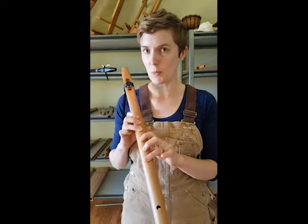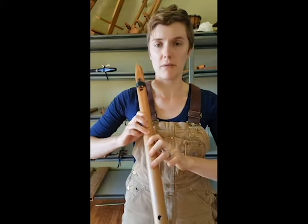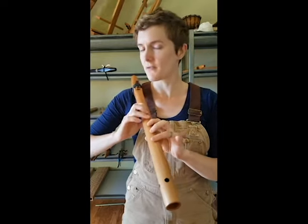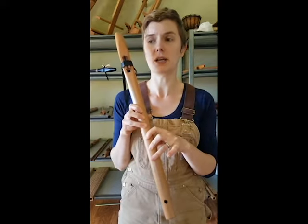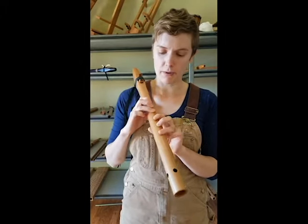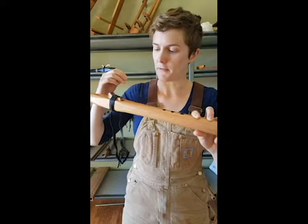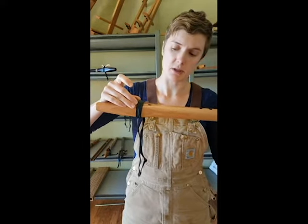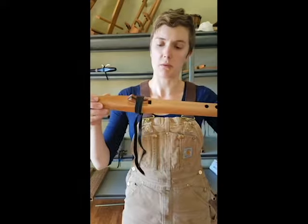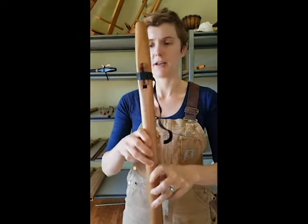The first most common problem is not covering the fingering holes all the way. This happens to everybody when they first start playing their flute. You should be able to fairly comfortably reach the fingering holes on your flute. If it feels really uncomfortable on your hands, you might need to consider getting a smaller key. It doesn't matter whether you put your right or left hand on top or the bottom — do whatever feels the most natural to you. Before you start playing, make sure that the block is positioned correctly. You can watch the video on our website on how to position the block properly. We want it to be square with the front edge of that hole so that it can blow air across it. That can make your flute sound quite funny if that's not on there right.